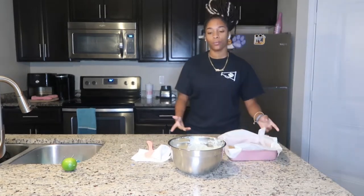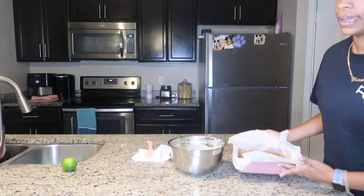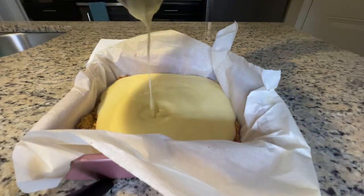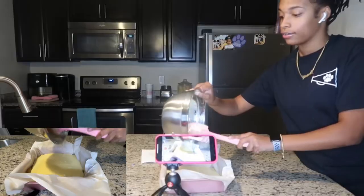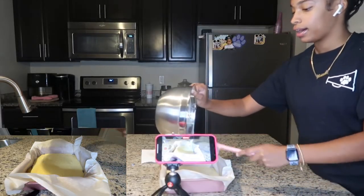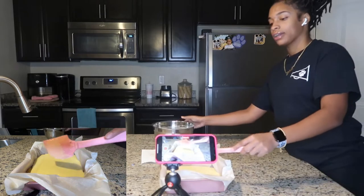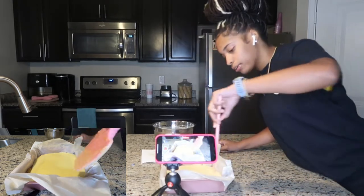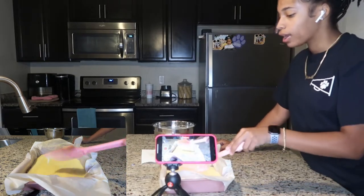We're back after 30 minutes of our pie crust cooling. Now it is time to fill our pan with our key lime pie filling. We already have it and we're just going to simply fill it and make sure it's evenly spread. I love key lime pie — it has to be one of my top favorites. A lot of people don't like it because it has that tart flavor, but I love it. Comment down below what's your favorite pie. My all-time favorite has to be sweet potato pie and then key lime.